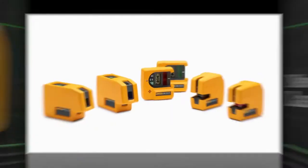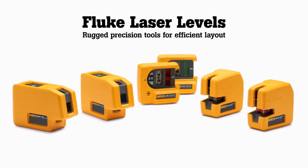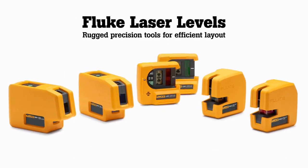Fluke, the brand that delivers rugged, accurate, and reliable test tools, introduces those same qualities in a series of point-to-point and line laser levels.